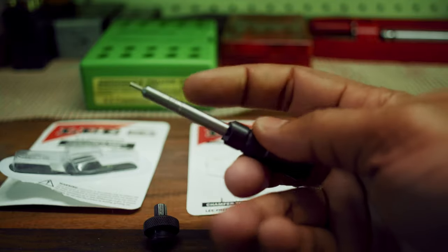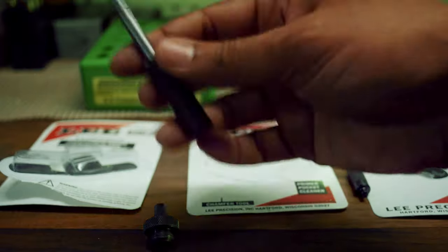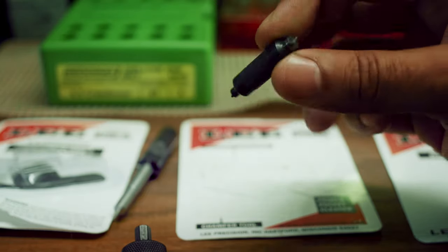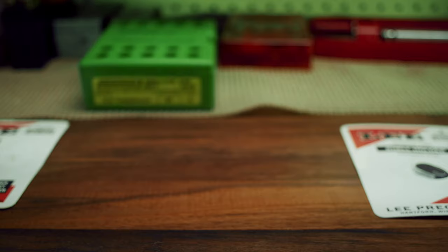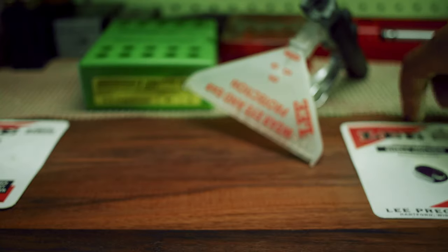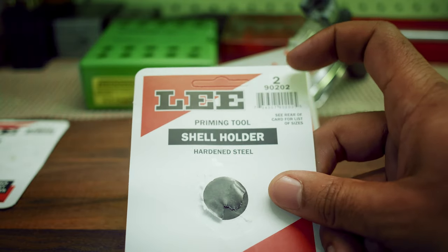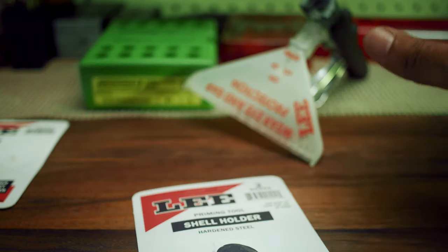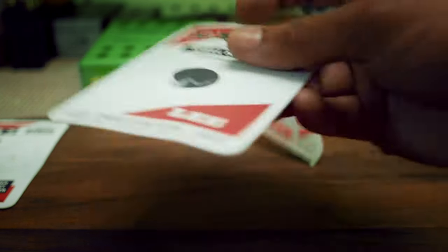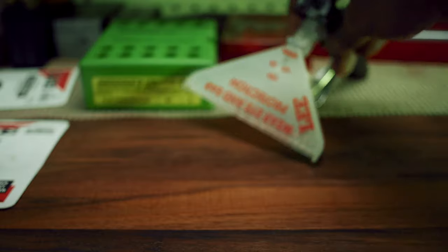You assemble the two so the case length gauge goes into the cutter and using the lock stud and the shell holder you trim your case length. It also comes with primer pocket cleaners. If you decide to use a hand primer like I do, you will need a shell holder specific for the priming tool. The Lee Breechlock hand press comes with accessories to prime your cases, so it's not mandatory — it's just a little bit faster.